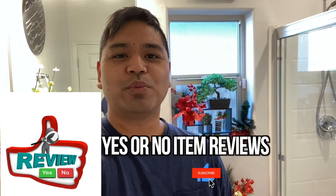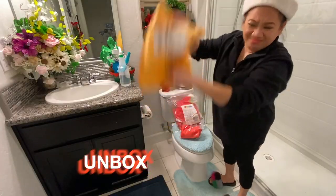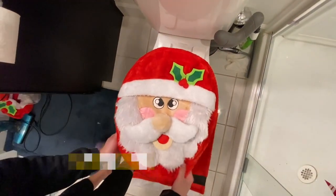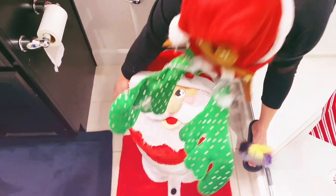Hey guys, welcome back to Yes or No Item Reviews. My name is Omar. In this episode, we're going to unbox, set up, and review the Christmas Santa themed bathroom decoration set by Joy Yin. And we're going to unbox it right now.